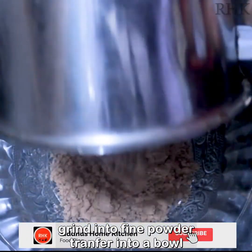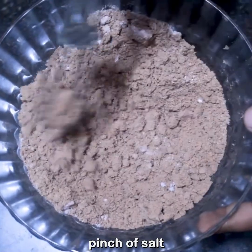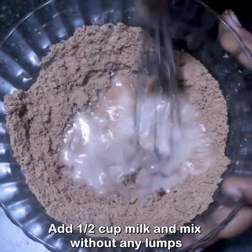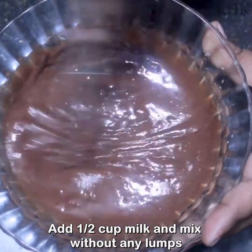Add 1 tbsp of baking soda and add 6 cups of baking soda. If there are lumps, please make it clear. Close it and make it clear.